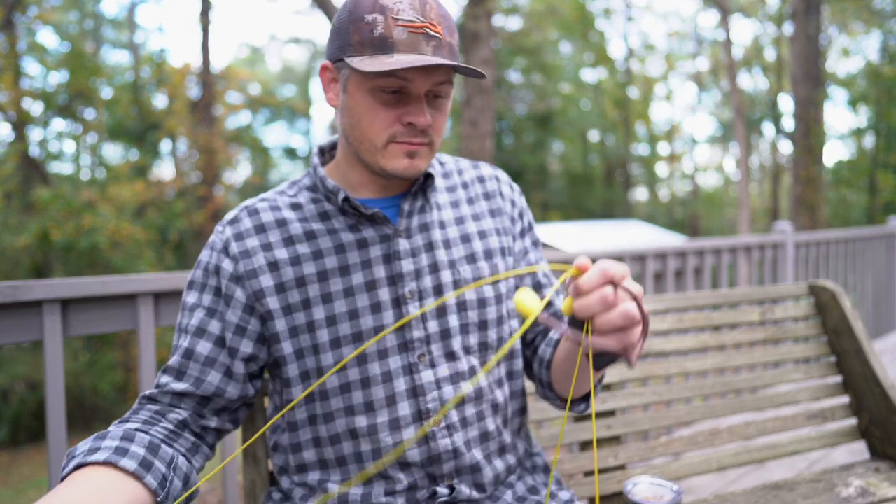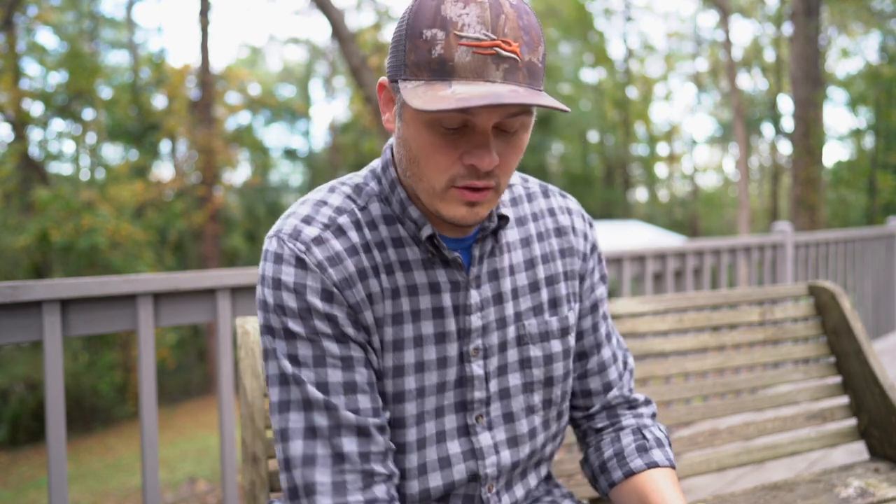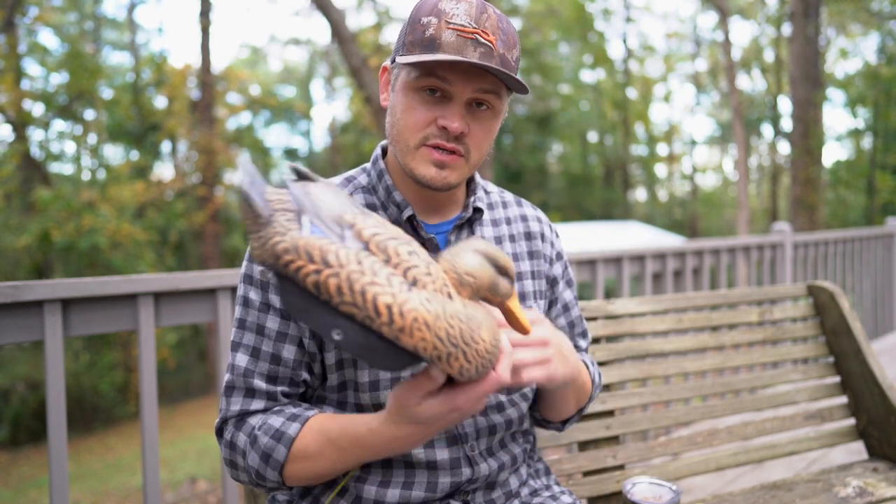All right, so here's the deal. First of all, the audio may suck, but if it does, I'm going to try to fix it. I apologize. I've been wanting to do this video for a while, talking about these Lifetime decoys.